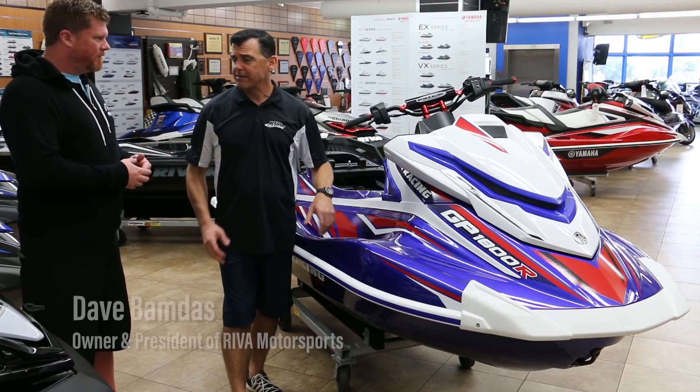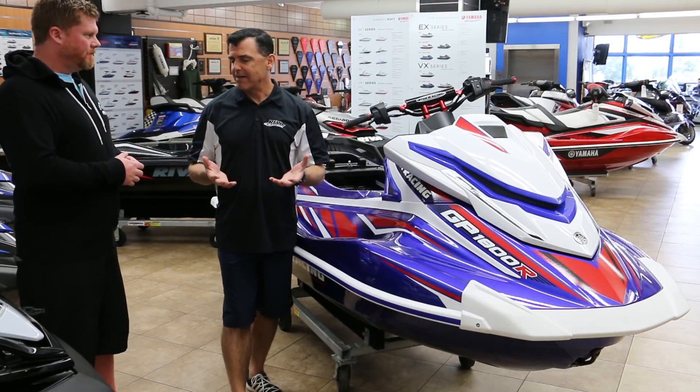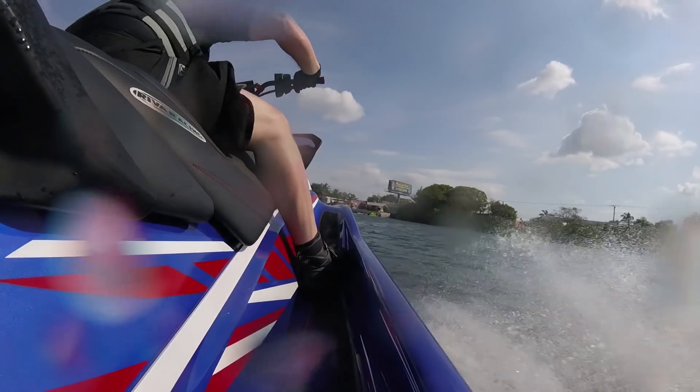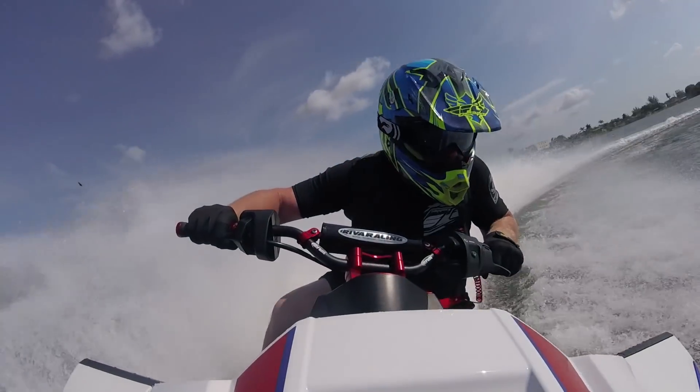That's correct. In 2016 we built 25 Yamaha FZRs, then in 2017 we built 25 Yamaha GP 1800Rs, and now in 2018 we come back and build another 25 Yamaha GP 1800Rs.